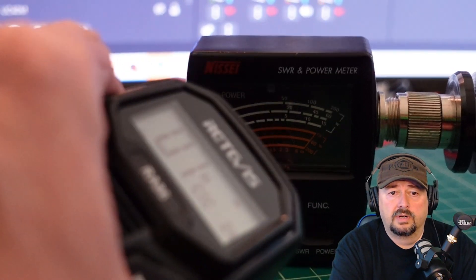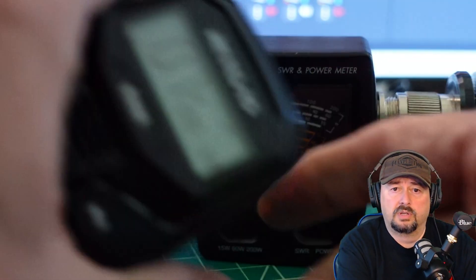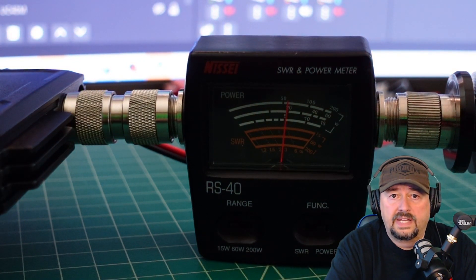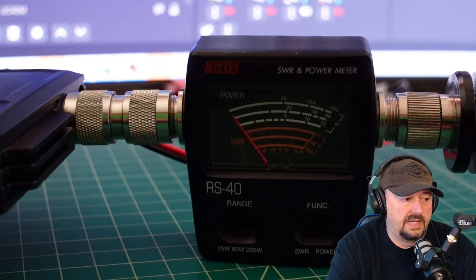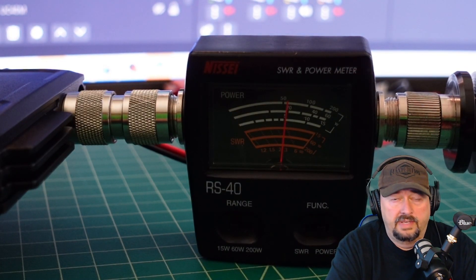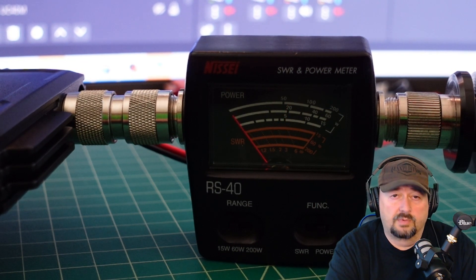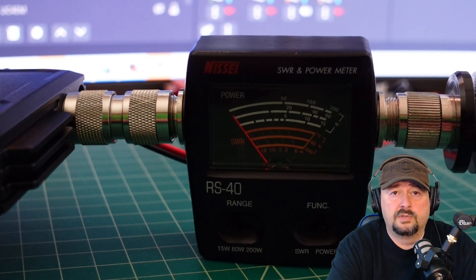We have a dummy load on the right-hand side of the power meter. On channel 7 set for low power, I key up and we are right at 5 watts where we should be. Dropping to channel 1 and keying up, we are again right at 5 watts. So the losses seen in the previous test were a direct result of the coaxial cable introducing attenuation.